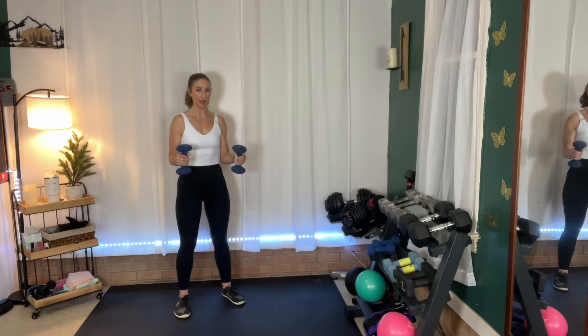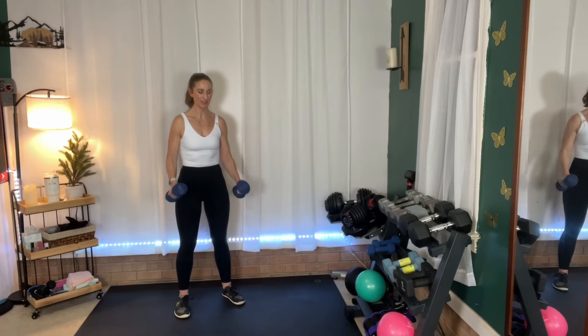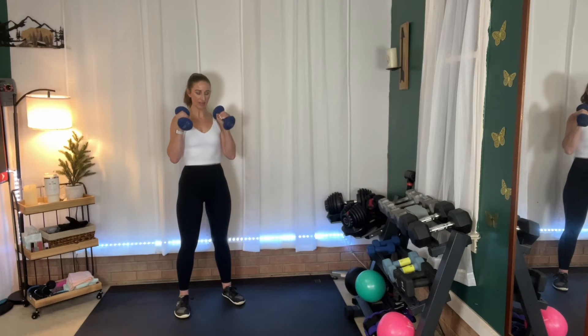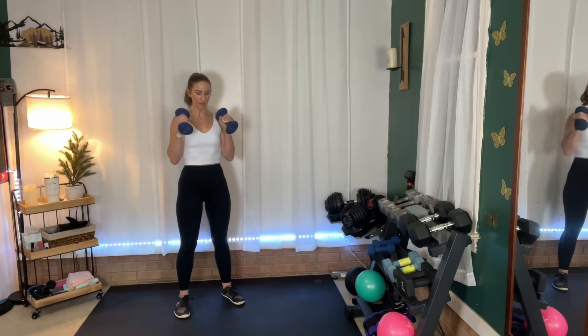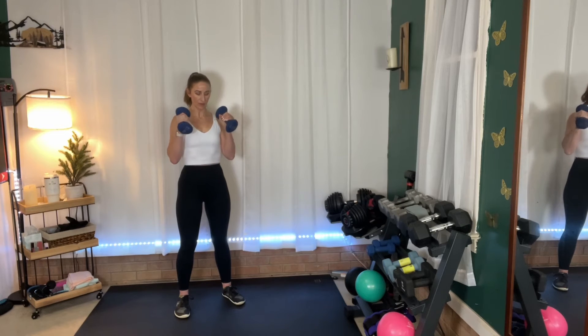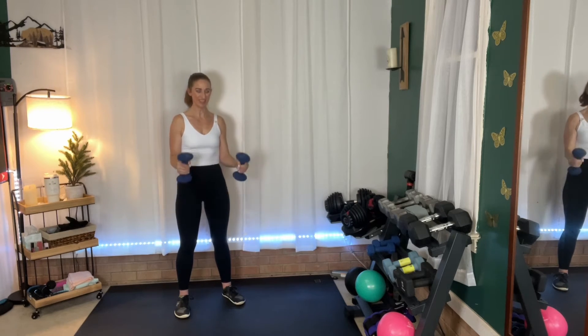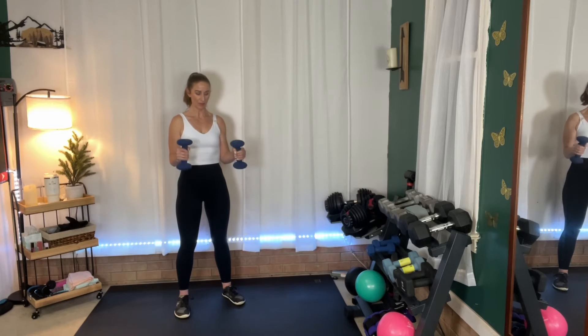So we're going to come halfway, stop, full, stop, and then down. We're going to stop in the middle, come to the top, stop in the middle, come back down. So we're just going to add a little hold, keeping those elbows in. You've got ten more seconds.